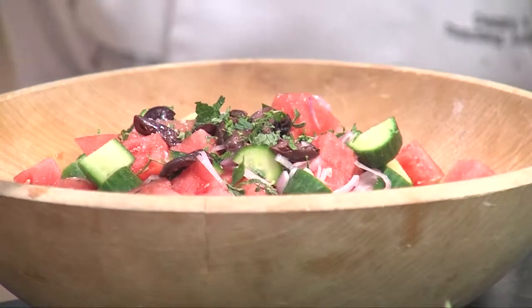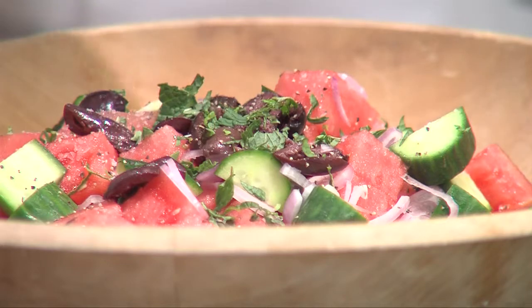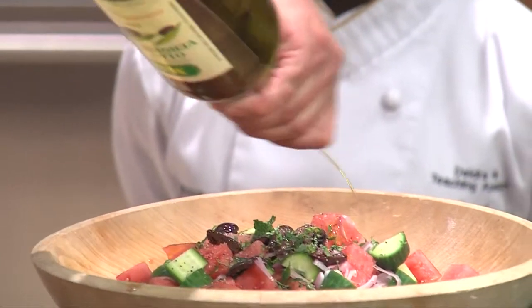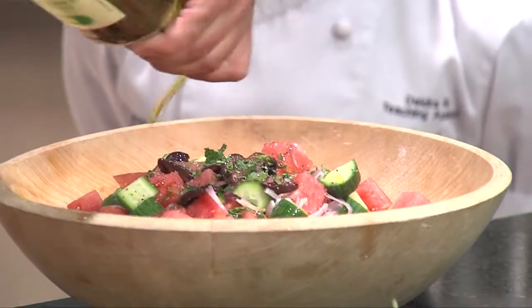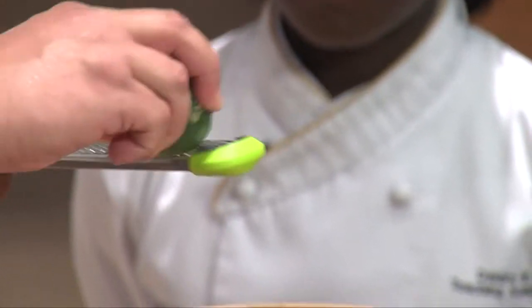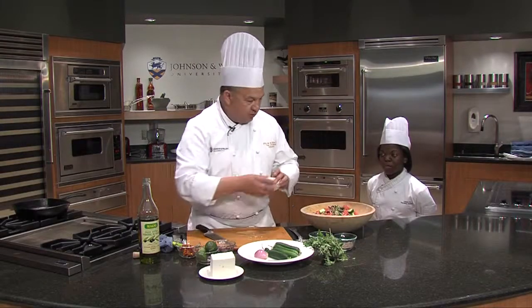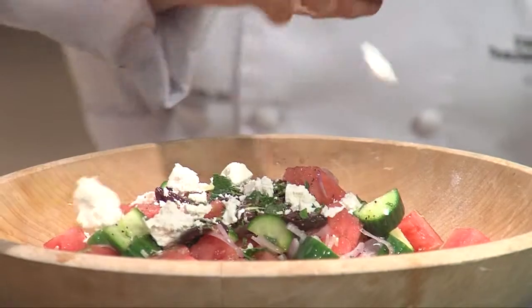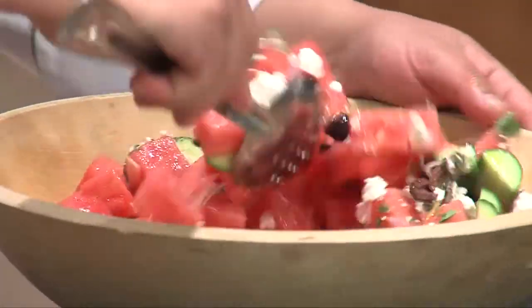Then we're going to season — a little salt, some fresh cracked black pepper, some olive oil. We're going to drizzle that on top just a little, some extra virgin olive oil. We're going to also add a little acidity and a little zest, and at the end we're going to hand chunk some feta in. We're going to just gently toss it together.